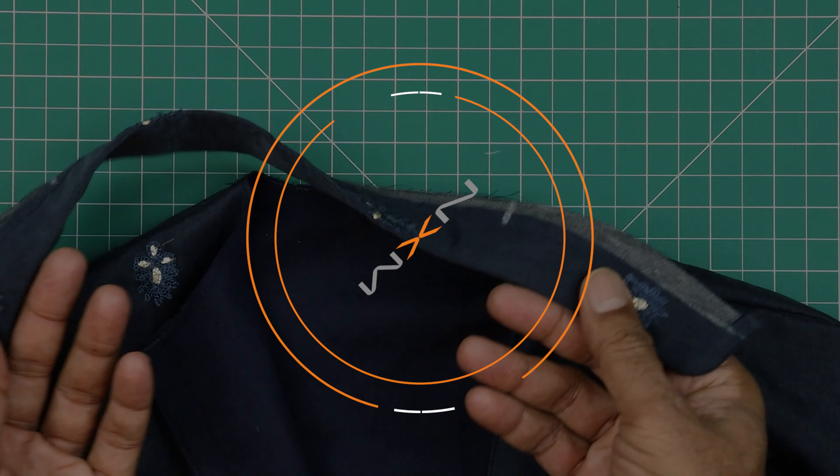While sewing, match all the notches. If we follow the notches and the seam allowances given in the pattern, nothing will go wrong. Both the sleeves are attached. Now we will overlock the edges on both sleeves, and after that we will sew the sides.